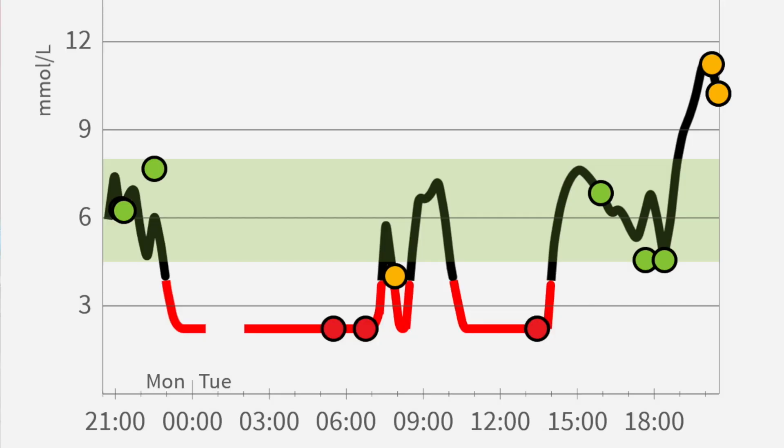Another thing nobody told me was that when I sleep on the sensor, it can give very low readings even when my blood sugar is actually not low. We call this a compression low, and it can happen whenever you put too much pressure on the sensor. Over time I was able to identify the spots on my arm that are a no-go for me, because I know I often lie on those spots and placing the sensor there gives me nasty compression lows at night.